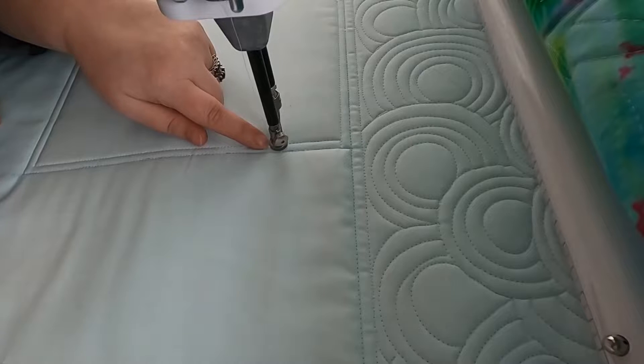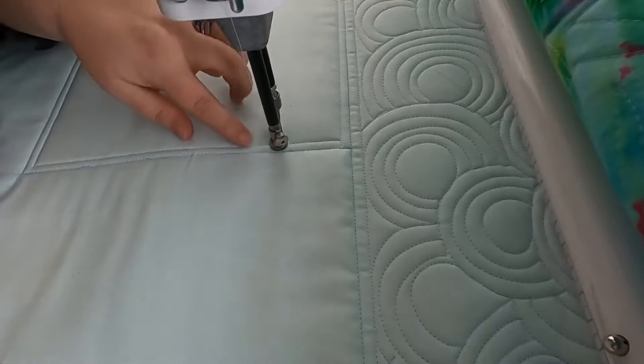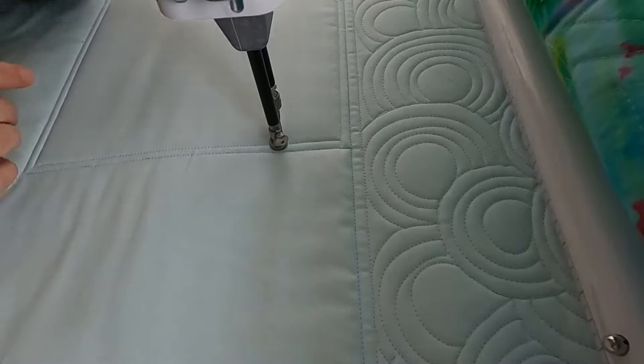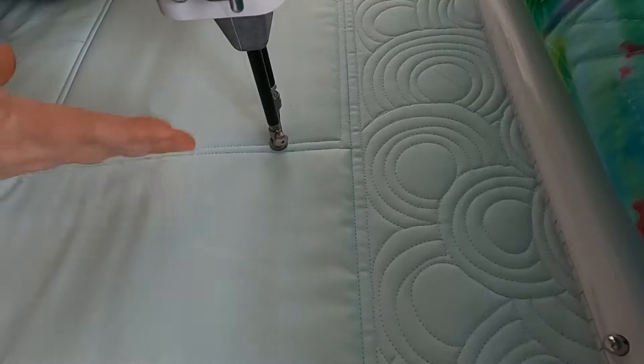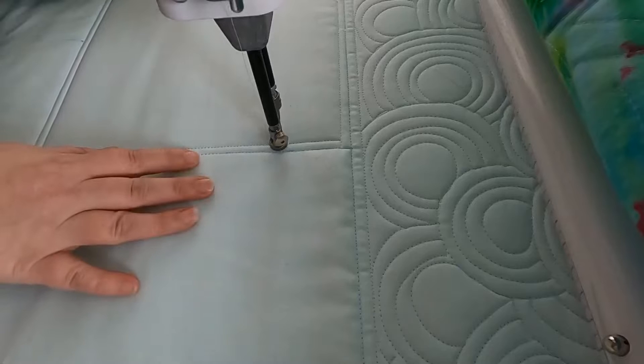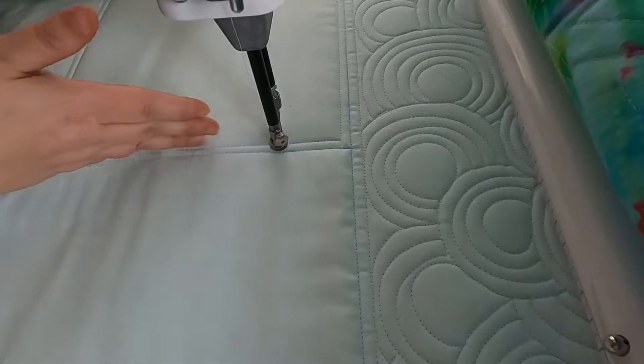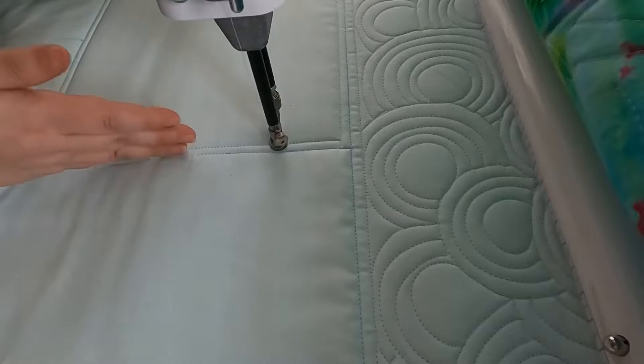I'm starting on the right side just because that's kind of where I ended up stitching my frame, but you could start on the left side. It doesn't matter. We'll be working back and forth. This can be done over the entire width of the quilt. I'm obviously just working in this defined area, but you could treat these stitch lines as the edges of my quilt.